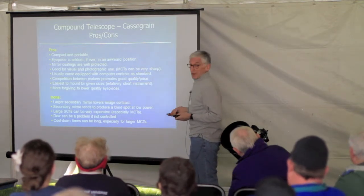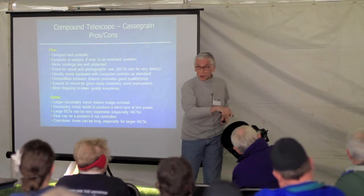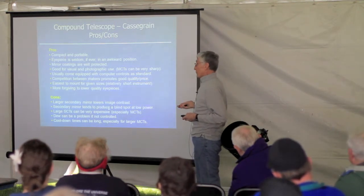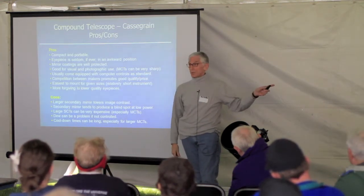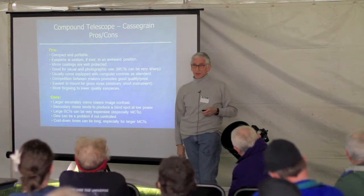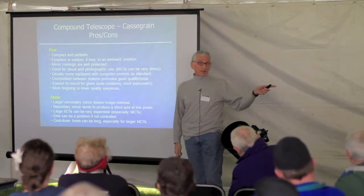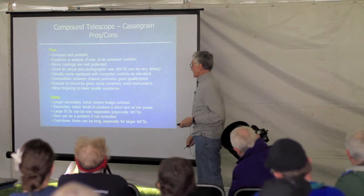It does use a large secondary mirror — as you can see, the secondary mirror occupies quite a lot of the diameter — so contrast will go down a little. Also, if you drop the power very low, you start to get what's called a shadow or blind spot. So these telescopes have a minimum usable power that's much higher than a refractor or reflector. The larger ones can be very expensive — getting up around 14 to 16 inches, you're talking $10,000 and up.